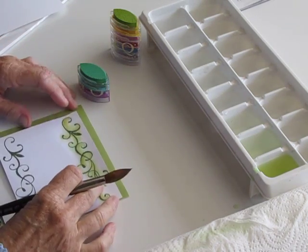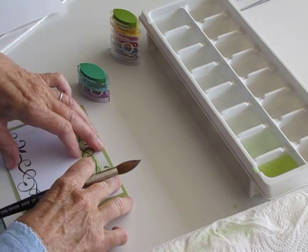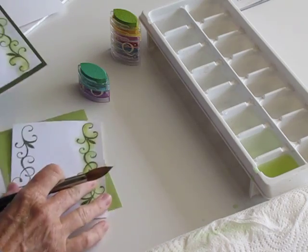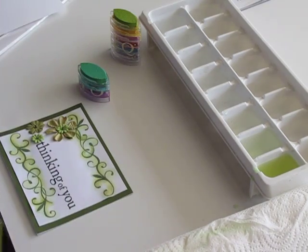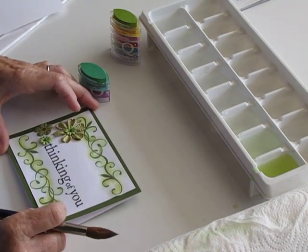After we've painted our card, we're going to make sure that we trim it so that it adjusts to the paper card. Stamp the message on, add some flowers, and your card is ready to send.